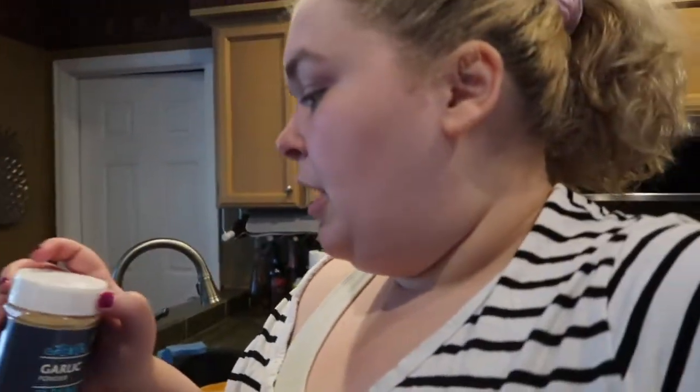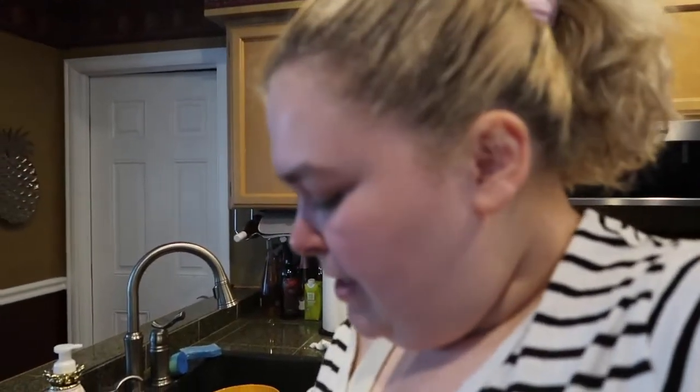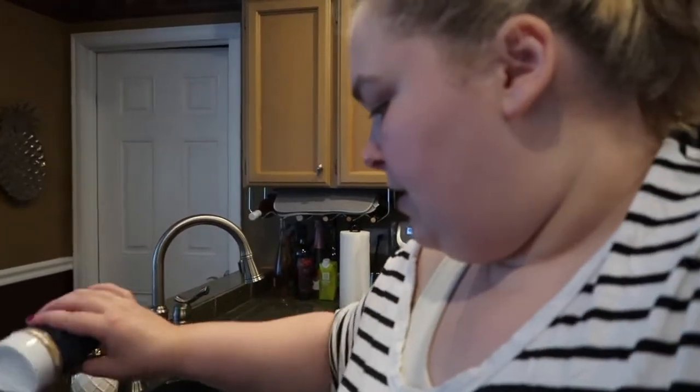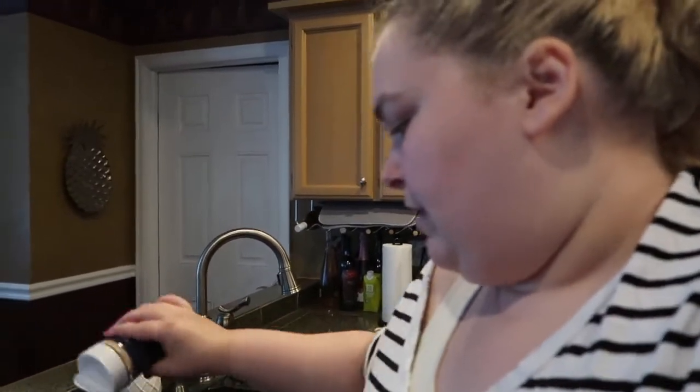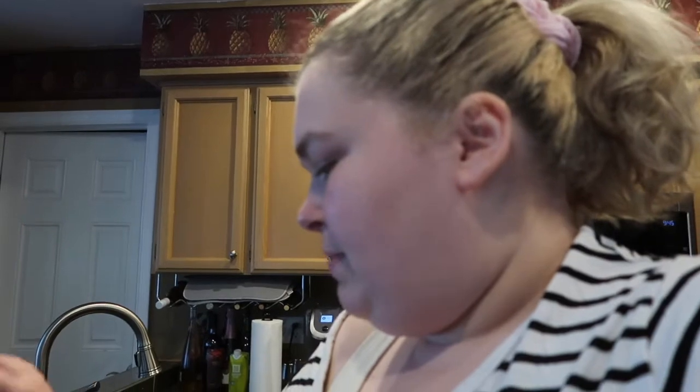Now this is where I have fun. Garlic powder — my fave. This is probably the equivalent of about a tablespoon. Then chili powder — if this batch is only for me, I would do a lot. If it's for my family, I do less. The recipe actually calls for like two teaspoons, but you need all the chili powder. This chicken is spicy. And then onion powder — a little bit less than the other two, but still quite a bit. I put actual onions in this, so I don't need nearly as much onion powder.